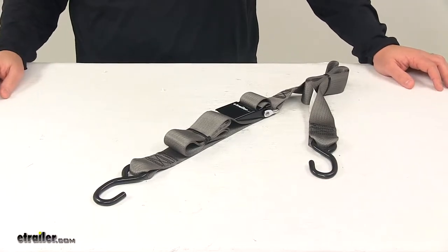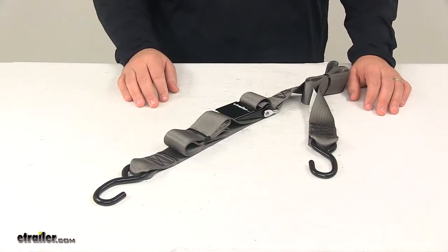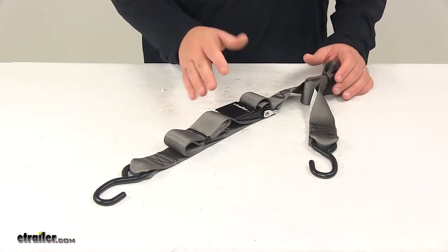Today we're taking a look at the Boat Buckle Quick Lock Gunwale Tie Down Strap. This gunwale tie down strap is designed to help secure your boat to your trailer, simply keeping the rear of your boat securely in place on your boat trailer during transport.